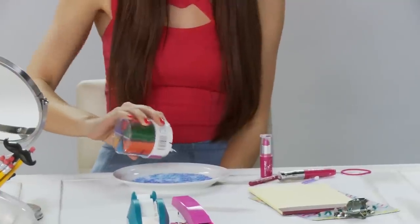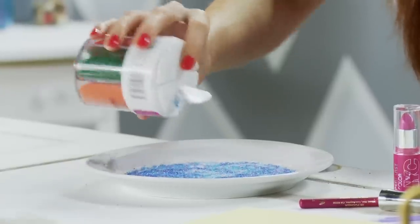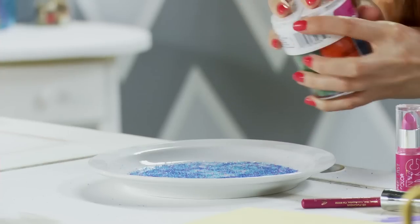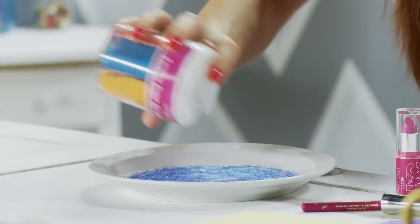It is sprinkle time! So you're going to put your sprinkles on your plate. I'm going to use sugar sprinkles — they're a little bit smaller, and that means they're going to look fab on most of us with thinner lips.